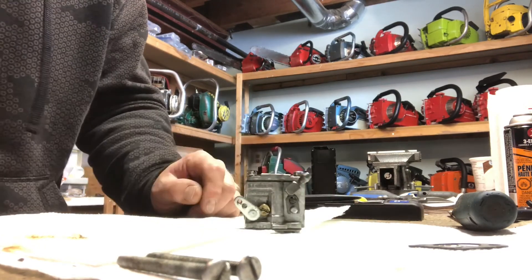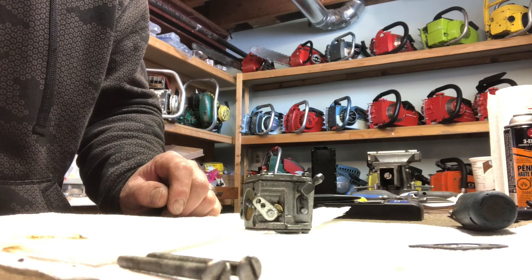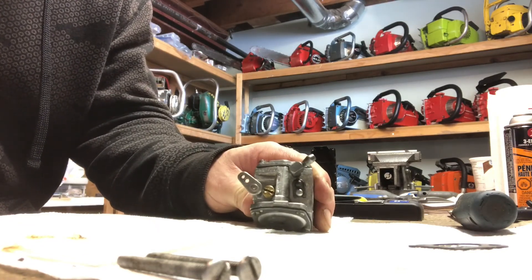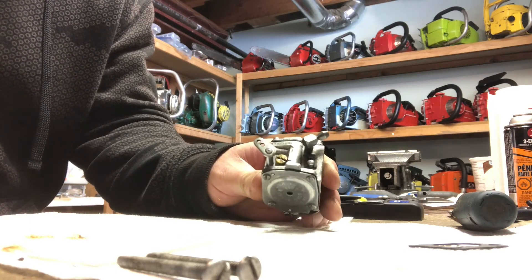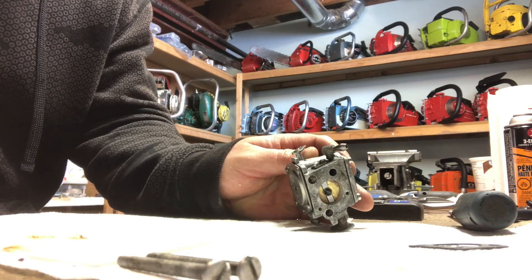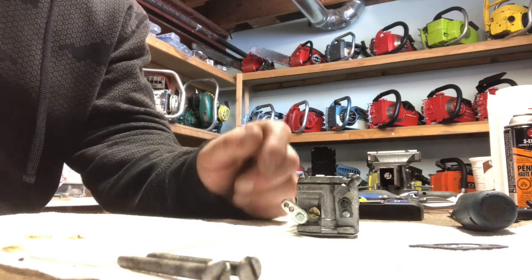I'm going to go ahead and pressure test this carburetor off camera. This was supposed to be a quick video and it's probably well over 20 to 30 minutes. Anyhow, I hope that was helpful to anybody looking to do this — the first time I went to do it, I couldn't find a single video on YouTube. Hopefully you'll find this helpful. Hit thumbs up, subscribe, all that jazz. Thanks for watching, have a nice day, bye.